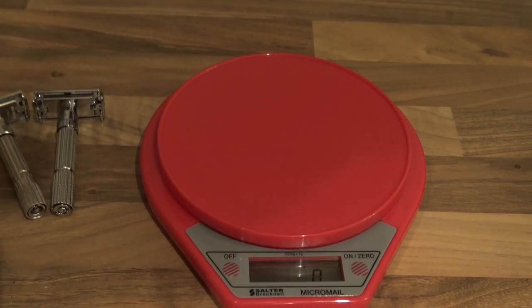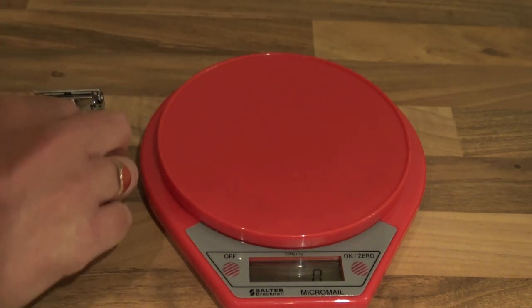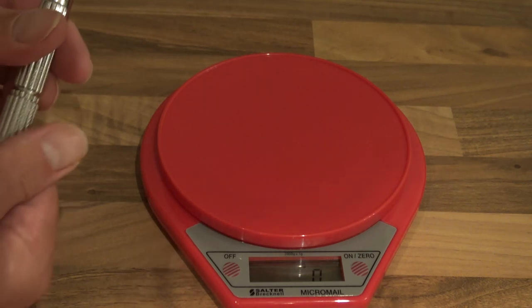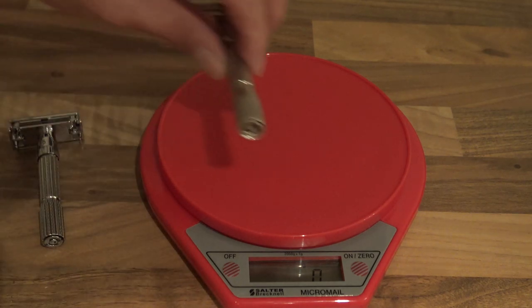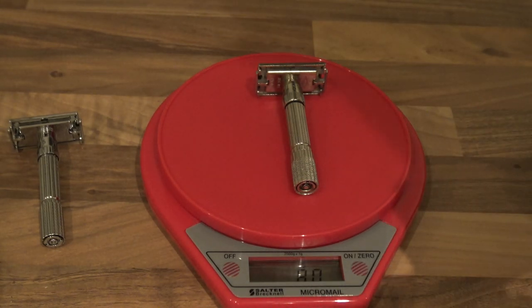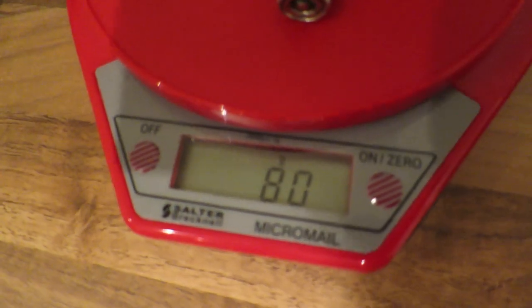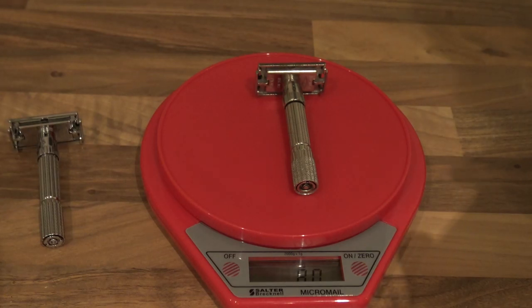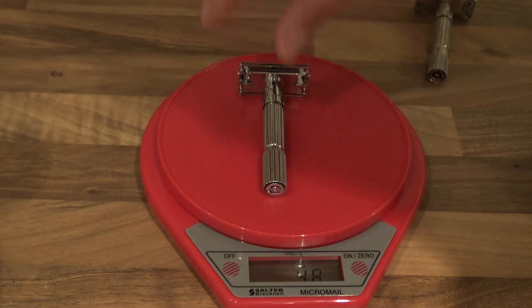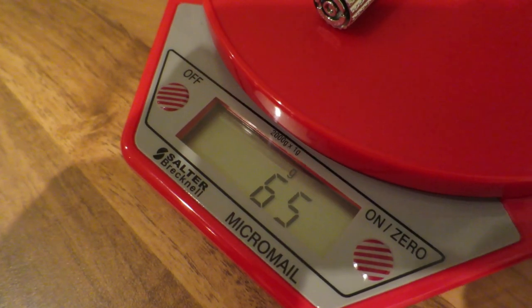Now we'll test them on weight on my trusty scales. Zero on there. This is the Gillette 1960 Fat Boy — by the way there's a dud blade in this so I'll take that out to make sure this is the genuine — and that comes in at 80 grams.